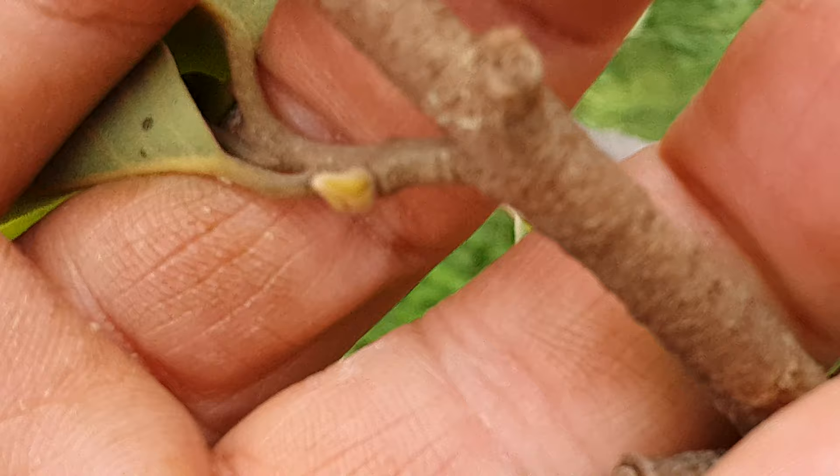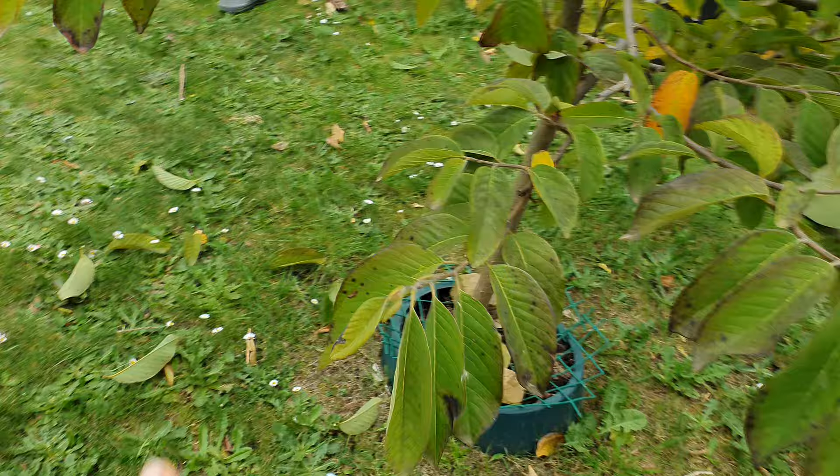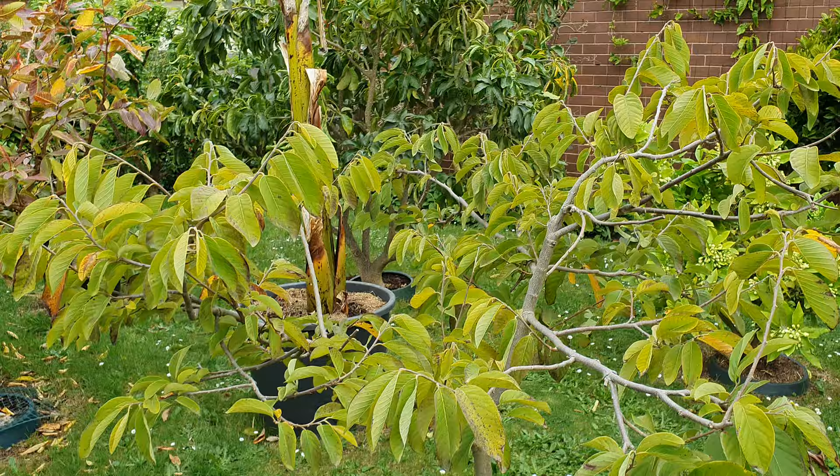We're going to prune this too. There's more new growth coming — they're very small. You can't see these if you stand back. If you stand here you can't see what's going on, so you've got to get real close to your tree. If you have children, this is the kind of job you give them to do.